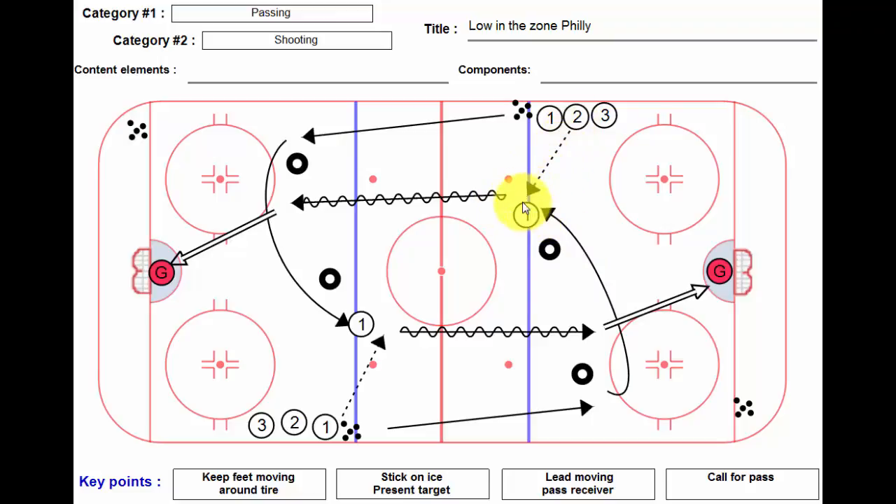Player number two is going to lead him with a pass, bam, on the tape. He's going to skate down here and should take a shot, especially if you're warming up the goalie, no lower than the top of the face-off circle extended. Always follow your shot, pick up scraps.